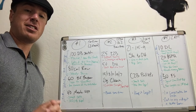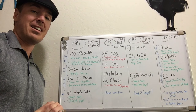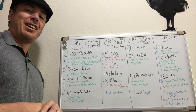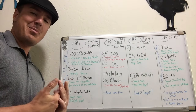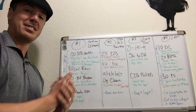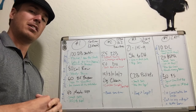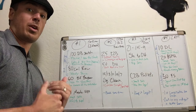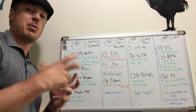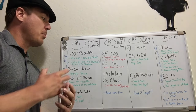Hey everybody, JJ with Thrivestree. We're talking about the online qualifiers for 2017. Got a pretty interesting collection of workouts here. I'm surprised they brought back the dumbbell snatch after doing so many dumbbell snatches in the open, but here we have it. So I'm going to talk about all four workouts today, and I'll even talk a little bit about which workout you might approach and how you might order them for repeats. But let's jump right in.